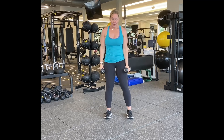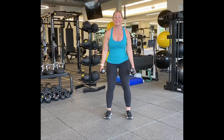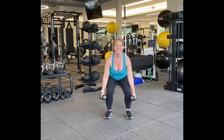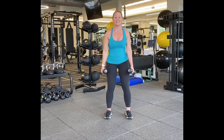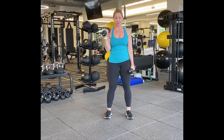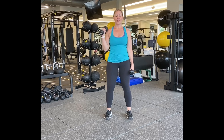Back to our squat pulses — two pulses and stand for ten. Here we go. One, two, three, four, five, six, seven, eight, nine, last one, and ten. Good.